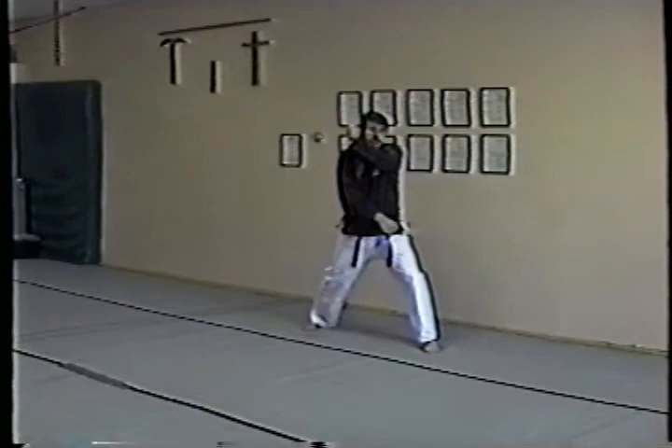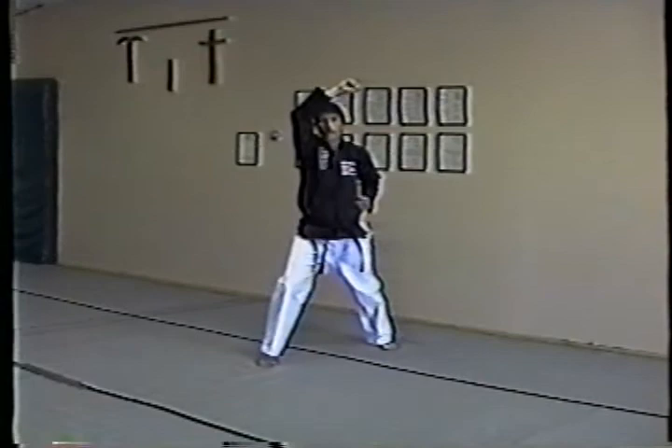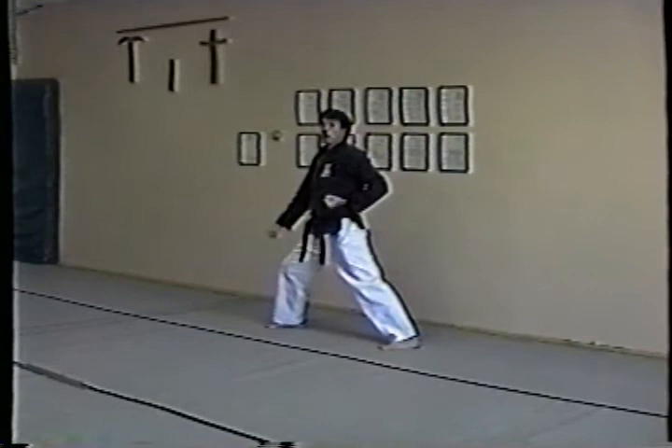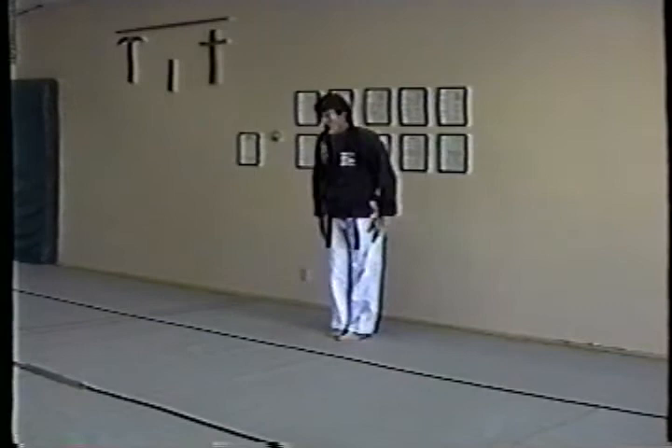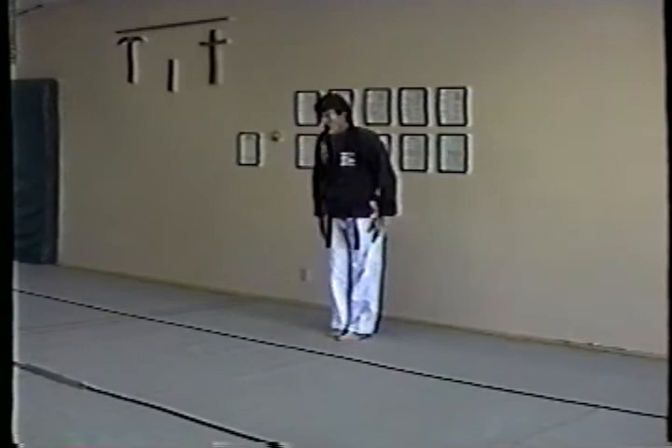From here, left foot comes over, left hand sets up, left down block, step forward, right high block. Now going that way — right down block, step forward, left high block. And we're done with the kata. From here, left foot steps back, cross, double strike, bow. Double strike — hope that helps you get through Pinan 2, Pinan Nidan.